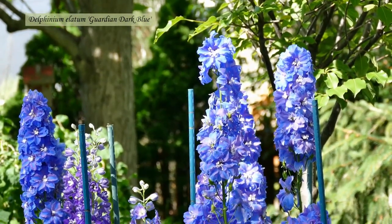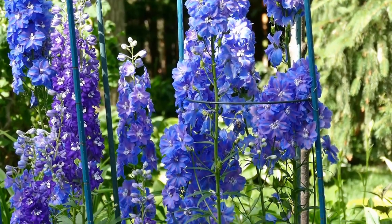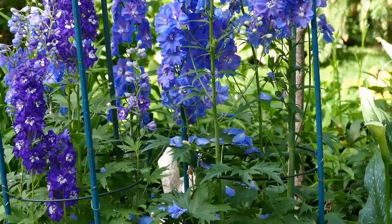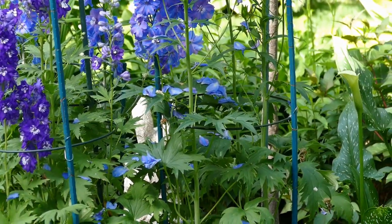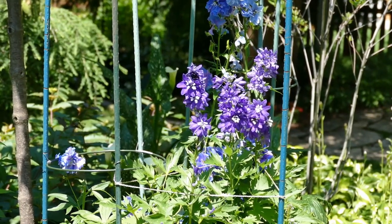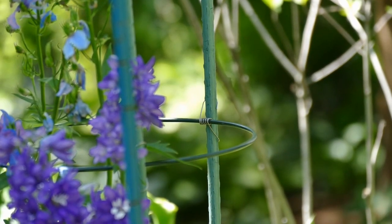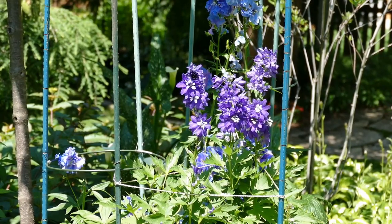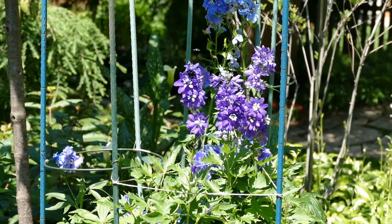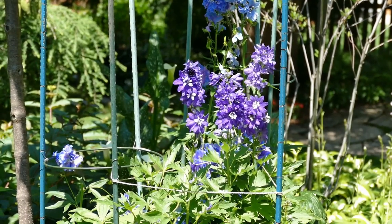Delphinium are certainly the tall beauties of the garden but they do need staking — and what's best is to stake them in a bunch, not singly. My one piece of advice: don't use a single pole tied to a single stem for delphinium because one strong wind and they will just snap. Let them move around within the confines of the support. Here I have a ring support with a spring mechanism to affix it to the stakes. Unfortunately I can't find these for sale anymore, but a great substitute is creating triangles around your delphinium with twine, or using smaller rings available at nursery centers and attaching them to poles with the twine method demonstrated earlier.